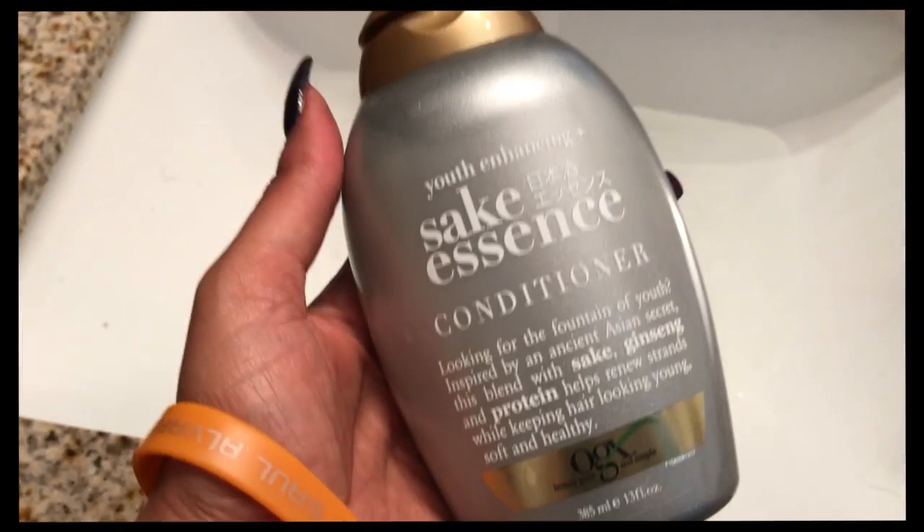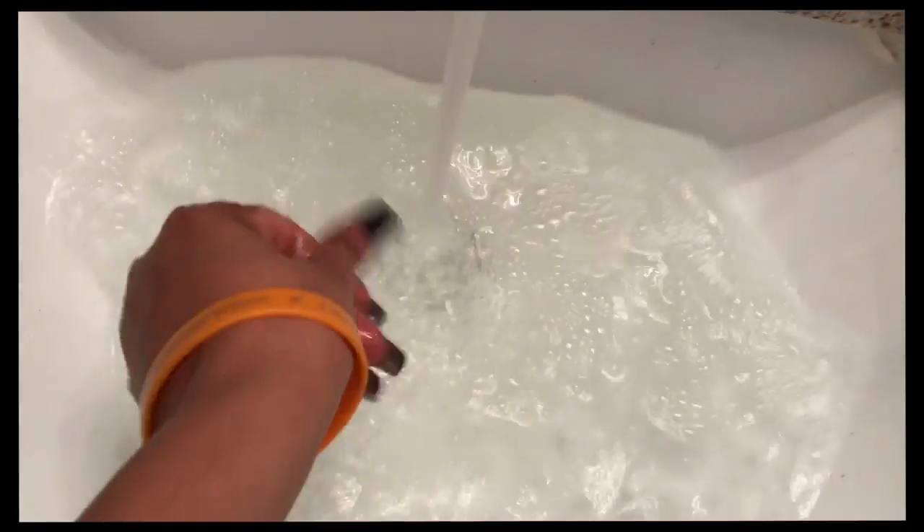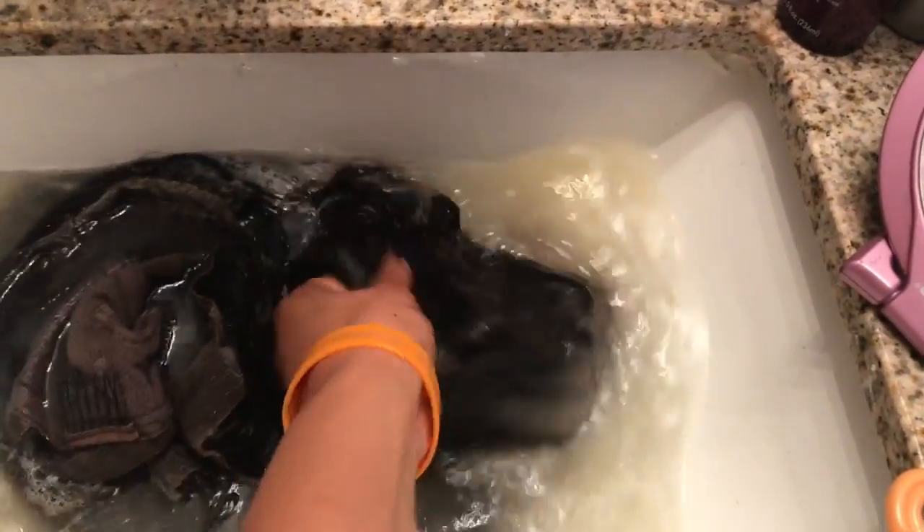Now I'm preparing the water in the sink. I'm not going to wash it — I'm going to co-wash it with conditioner. I'm using Saki Essence conditioner, which it smells divine. I'm pouring it into a lukewarm sink full of water and I'm going to squish it around and dissolve the conditioner. Then I'm taking the unit and dropping it right in and letting it luxuriate in that beautiful Saki by OGX. I love it so much. I'm making sure that I saturate the wig totally because I want to get all of the color out.